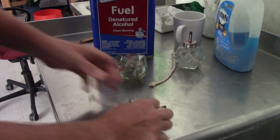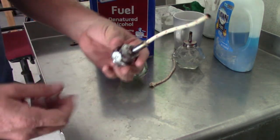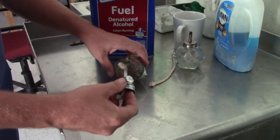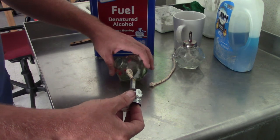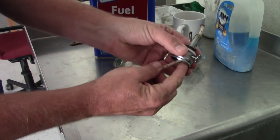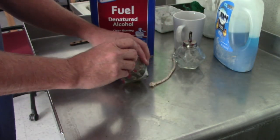Once you've done that, one of the things I like to do is pull my wick all the way out the end and dip it in here first. Otherwise, it's going to take a long time for the alcohol to find its way up the wick from the jar. So I dip that first in and then I put this in next.